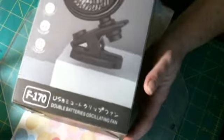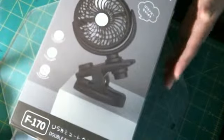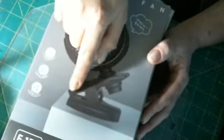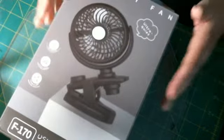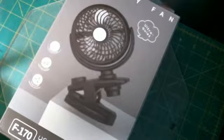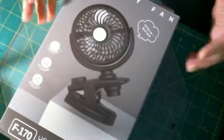Hi everyone, Judy Lee here and today I have another review for you. This is a battery fan, the F170. It is a clip-on and I got it for my desk — the clip right here — and that way I'll have some air, and it helps to dry my paint and stuff as well.